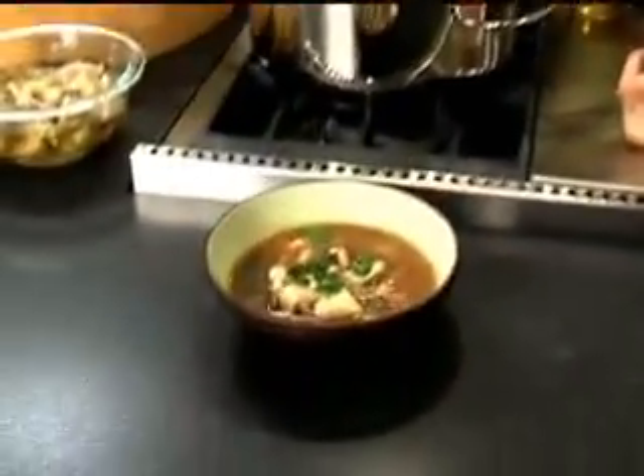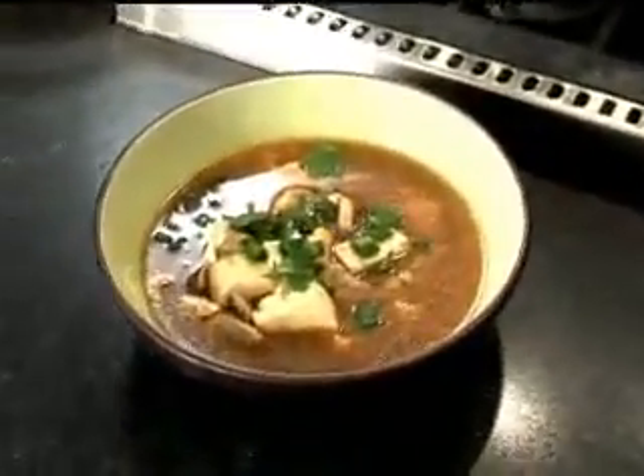So that is it. You've got your hot and sour soup — it looks like it came right out of the restaurant. Enjoy!